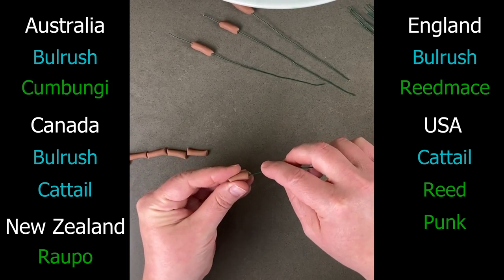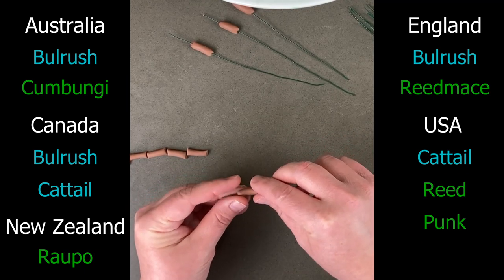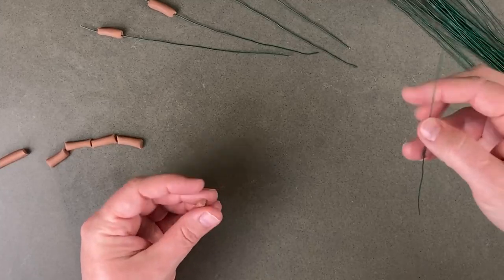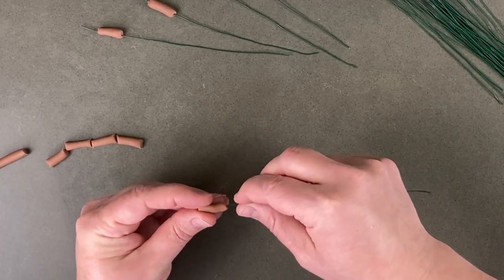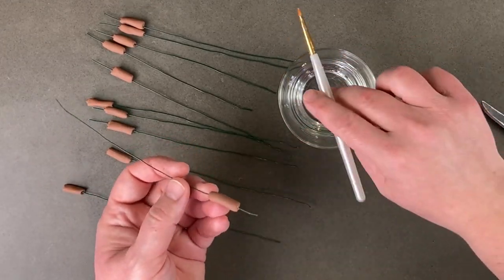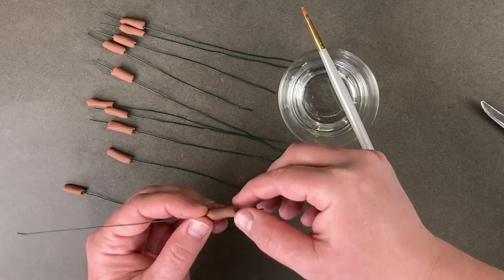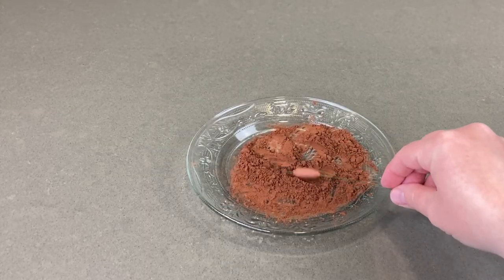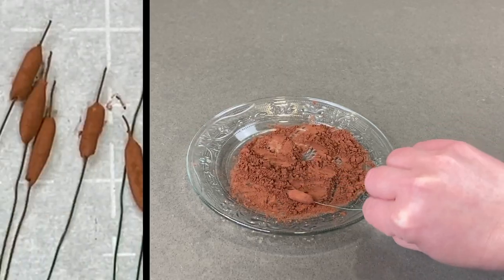Next time I visit my dad I'm going to say, 'Hey dad, you got reed mace growing out back' and see what he says. He might know though, so maybe I need to say rapo instead. I had to add a dab of water to the top and bottom to glue it and pinch it in place so it wouldn't slide down the wire. Then it was finally time to roll the bulrushes in cocoa powder to give them that soft fuzzy look.